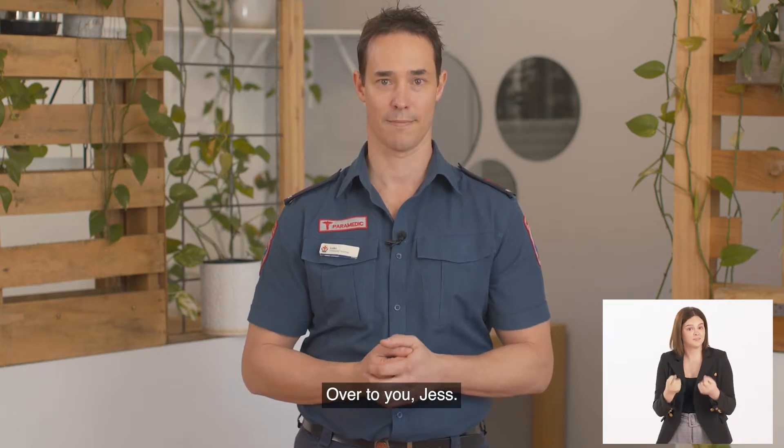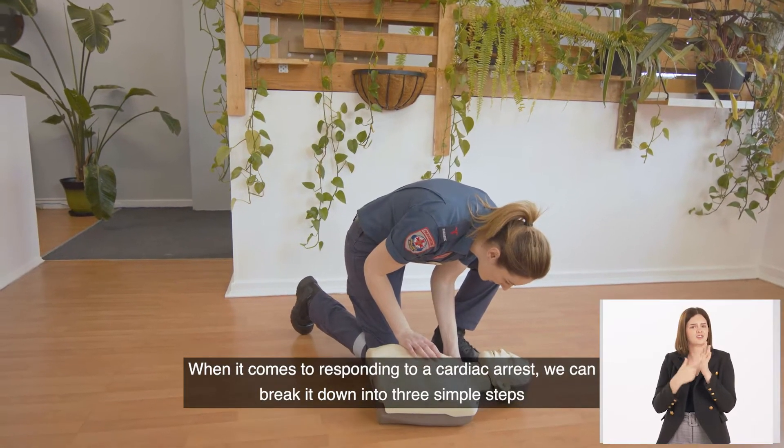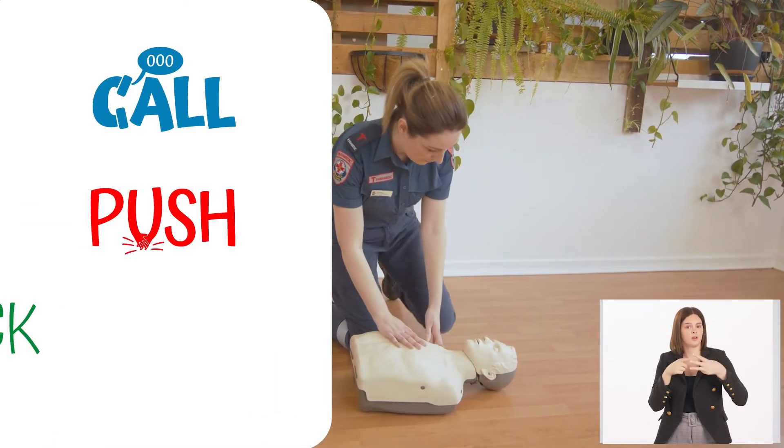When it comes to responding to a cardiac arrest, we can break it down into three simple steps: Call, Push, Shock.